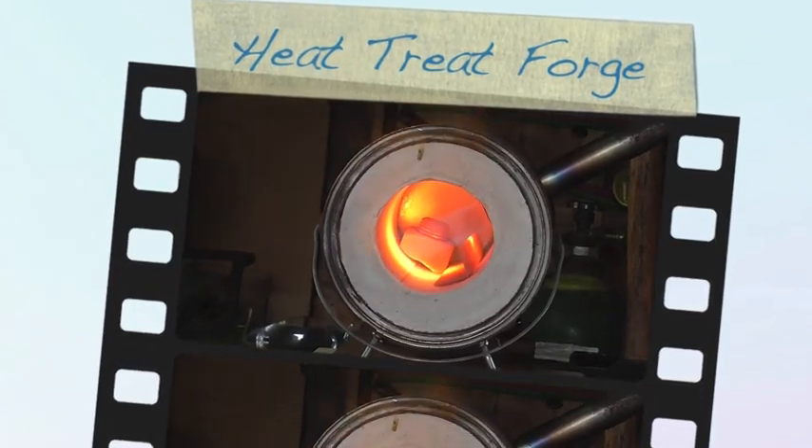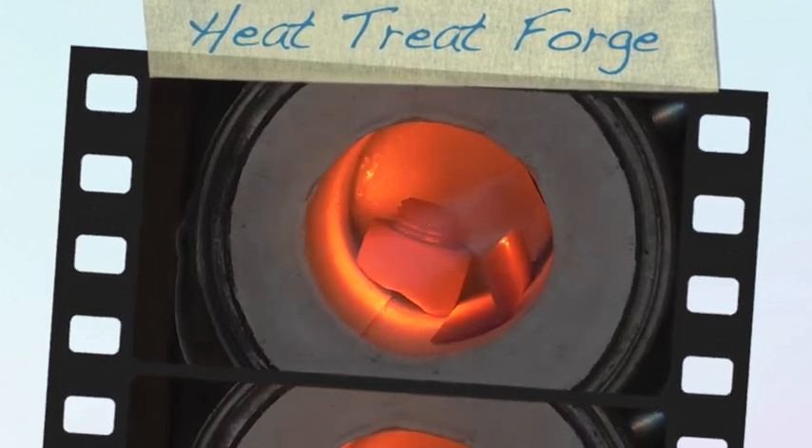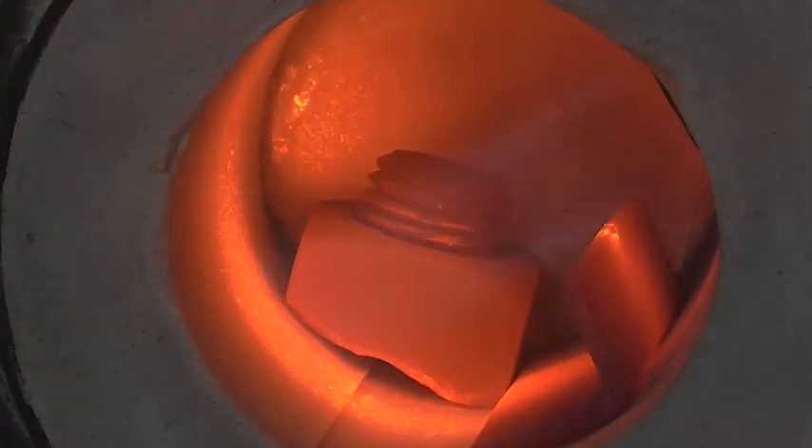Hi, this is Richard, and welcome to another episode of Making Something From Nothing. We've got a fire-breathing dragon in the house today, so stick around.